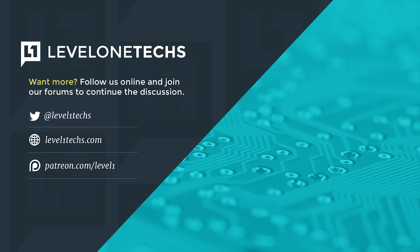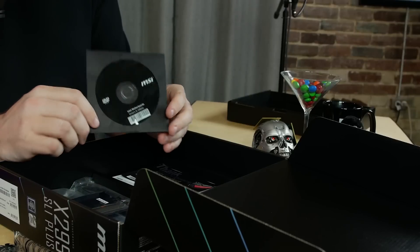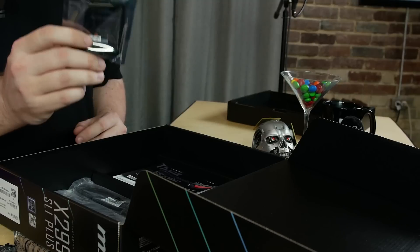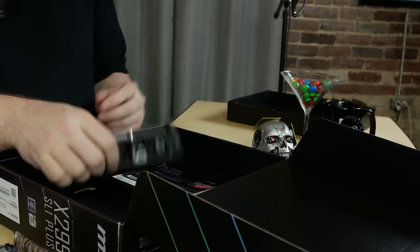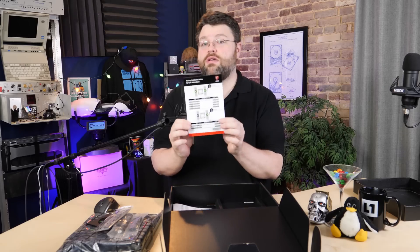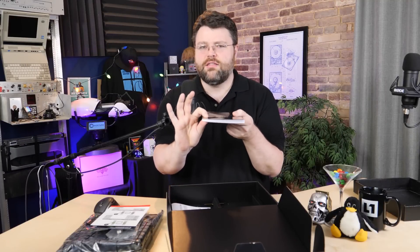In the box you get two SATA 6 Gbps cables, the ATX I/O cover, registration and warranty card, CPU installation guide, a memory installation notice, and the installation manual. The X299 installation manual is noticeably thicker than they used to be — the X299 platform is overly complicated for no reason. Thanks, Intel.